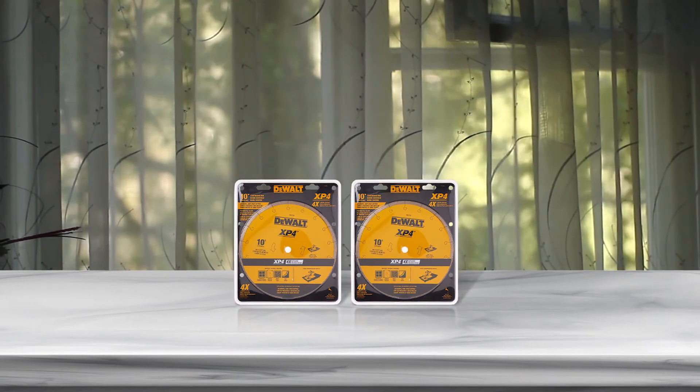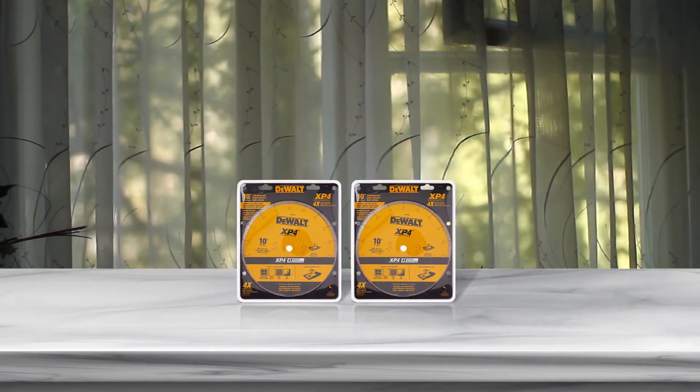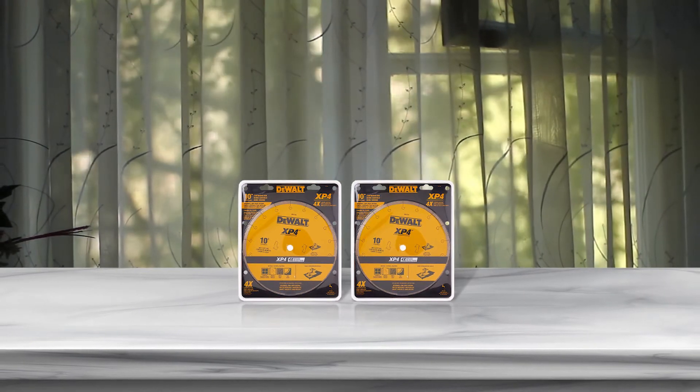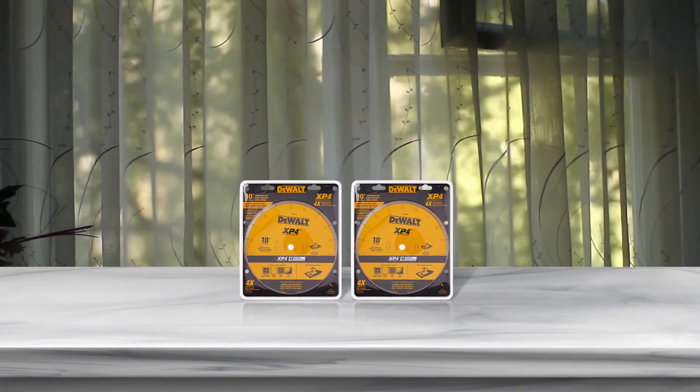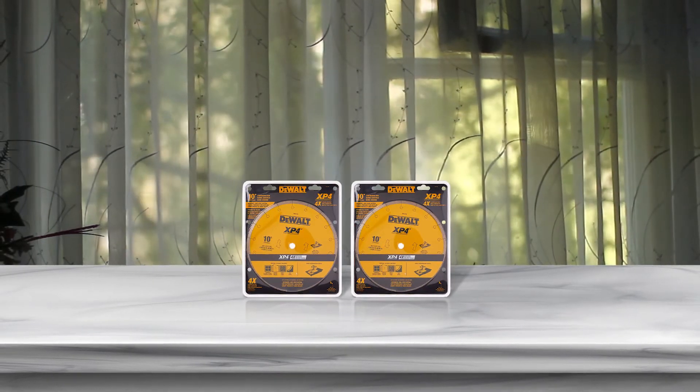The blades have rigid edges, which allow quick and straight cutting in high-power tile saws. If you switch to these XP2 and XP4 blades, you will get smoother cuts, no chipping, and top-notch results on all porcelain tiles.